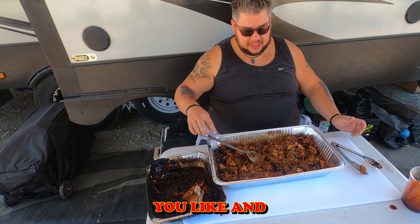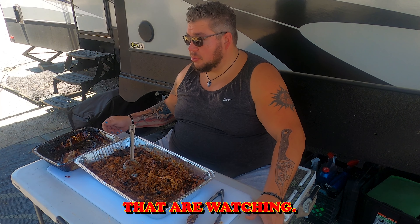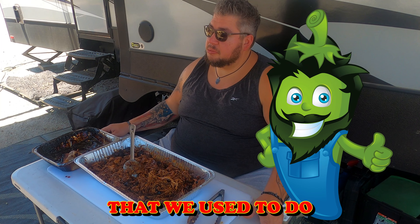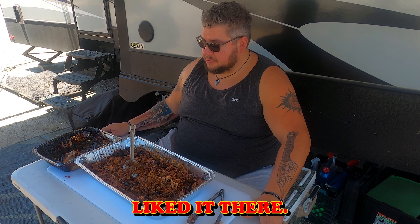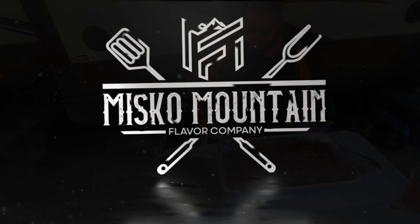Perfect, perfect. Make sure you like and subscribe to our channel and we'll come up with many more recipes. For those of you watching who used to come into my restaurant, this is the way we used to do the pulled pork at Jimmy Peppers — so if you liked it there, you're going to love this.